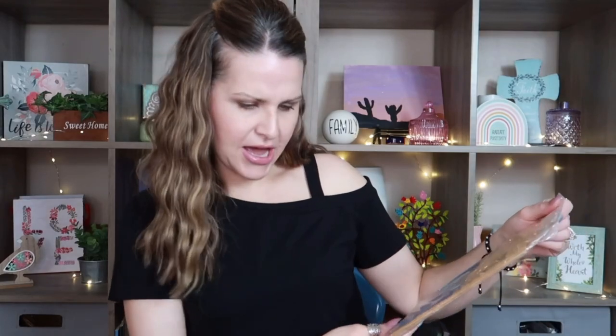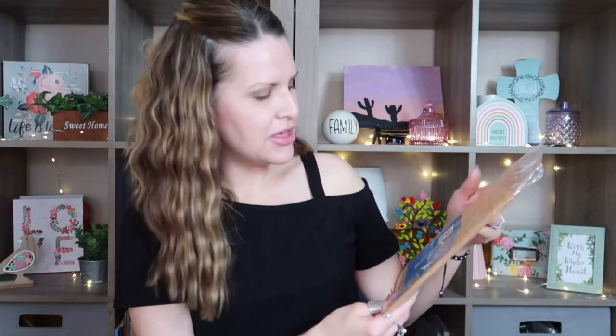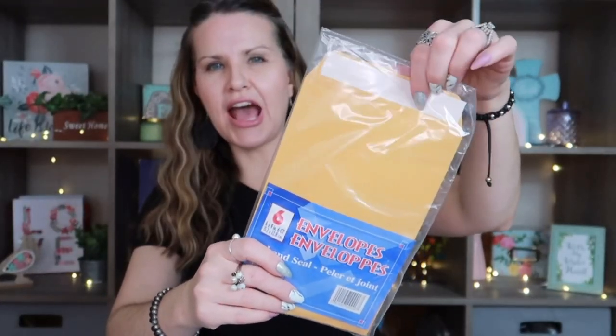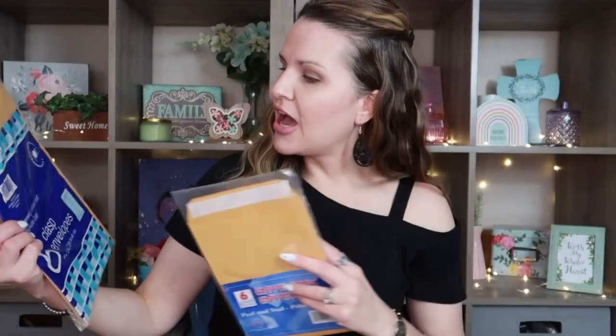There's also this smaller one by Paper World that also comes with six. They are six by nines and also manila envelopes, but these don't have the clasp — just a sticky closure. If you own a business or like to keep things filed away, these are nice to use for large envelope pouches. I went ahead and picked those up for signatures.